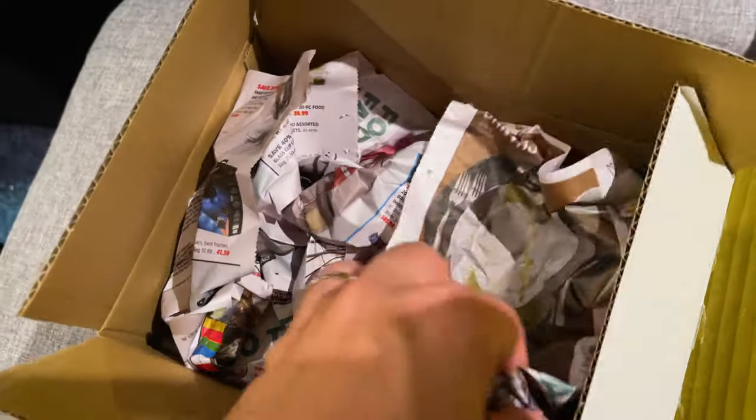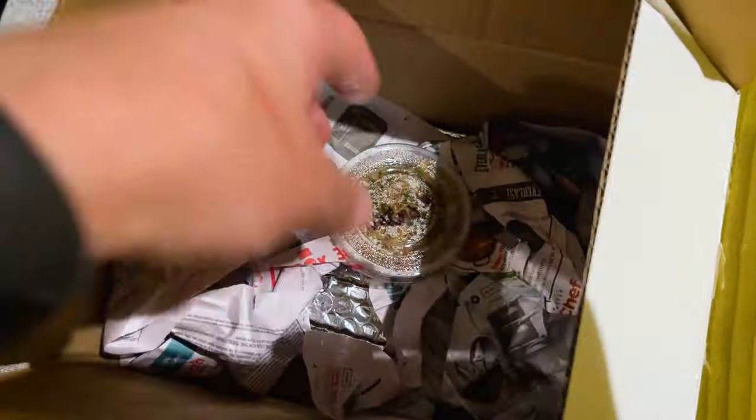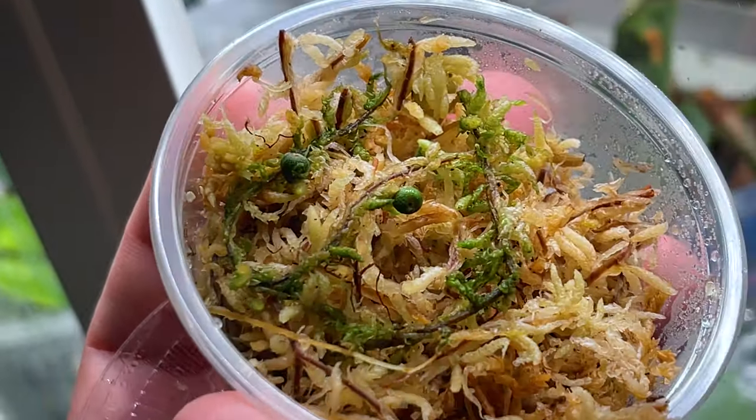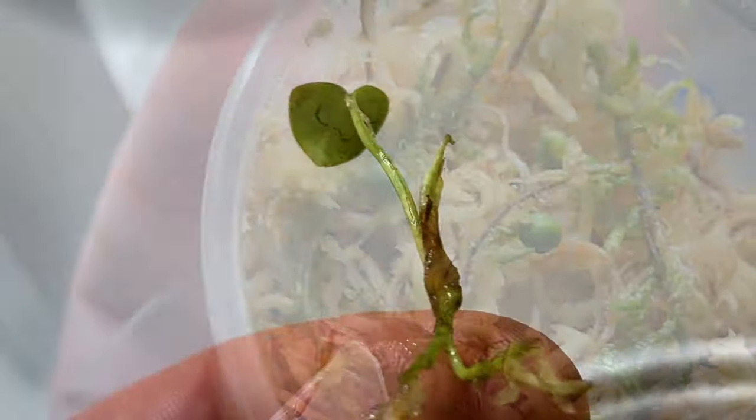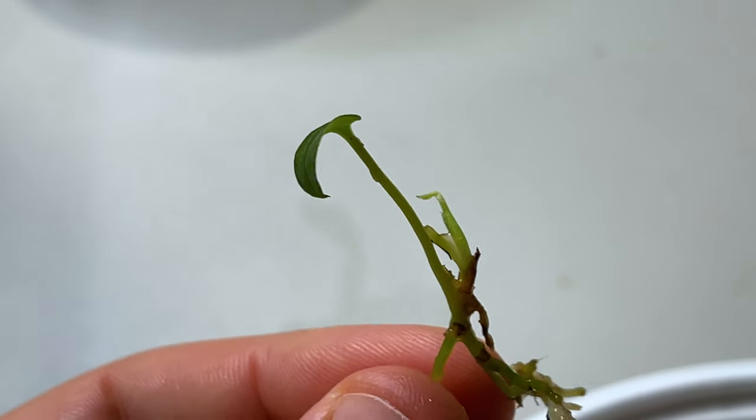Whether you're a brand new plant parent or an experienced battle-hardened collector, one of the best things about starting with tiny plants is that not only are they really satisfying to watch grow, and they teach you a ton about the type of plant you're cultivating, but they're also a super cost-effective way to grow your collection.